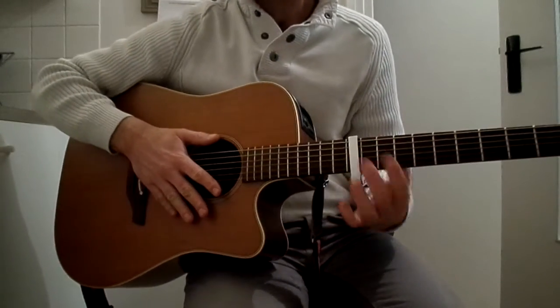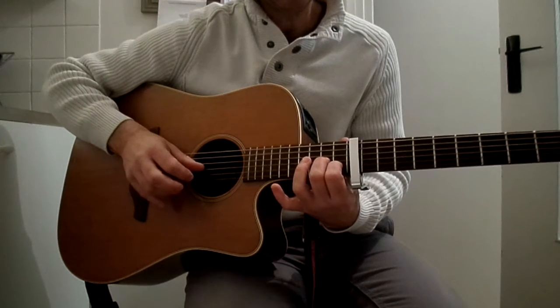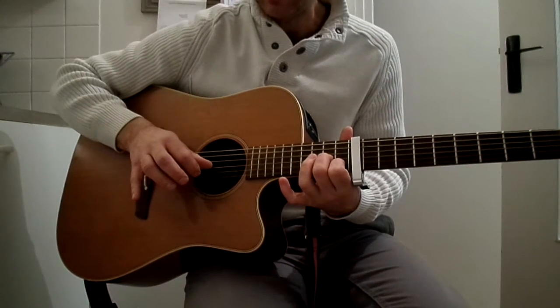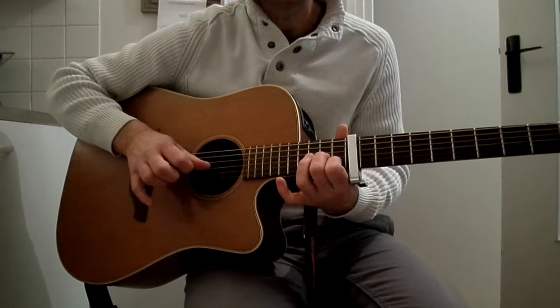We put a capo on the 10th fret. Then the chords are: 2 on the 3rd chord, 1 on the 2nd chord, and the 1st chord open (vide). The arpeggio is 3, 2, 3, 1, 2, 3.